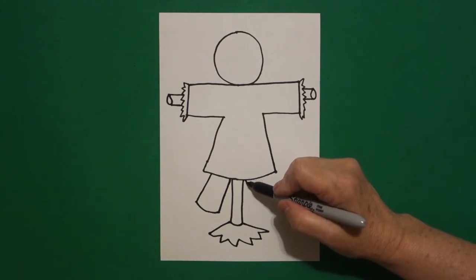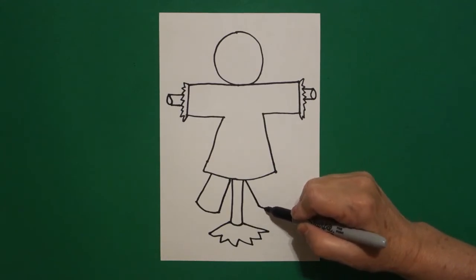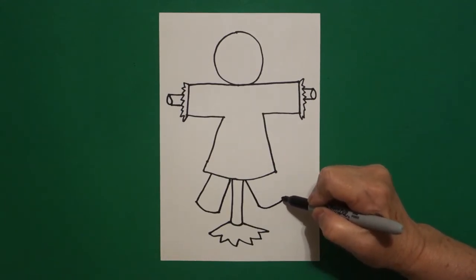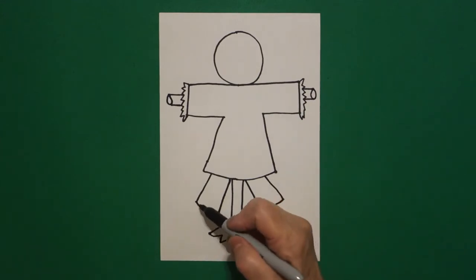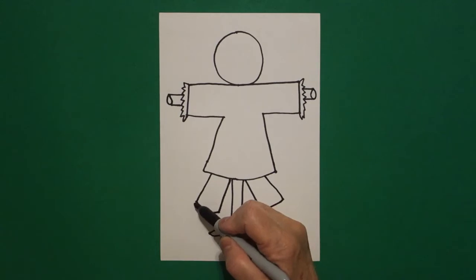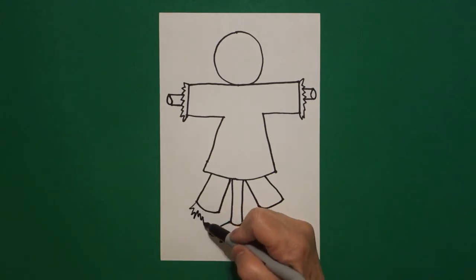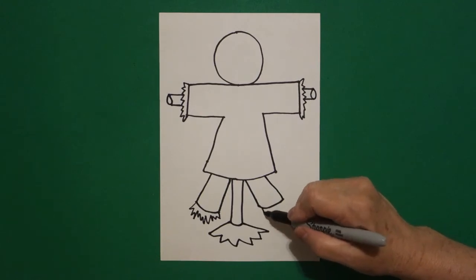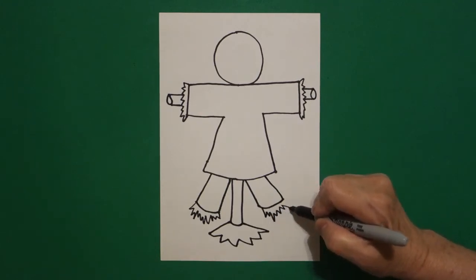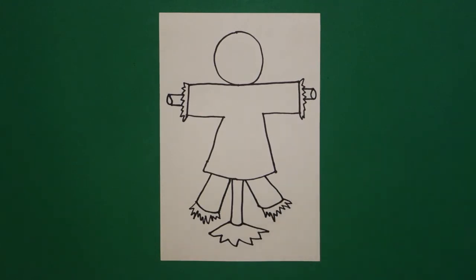And on the right hand side, straight diagonal out, slightly curved line, straight diagonal up, connect. Now I come back to the left on the bottom and I go zigzag, zigzag, zigzag, zigzag, connect on the left, zigzag, zigzag, zigzag, connect on the right.